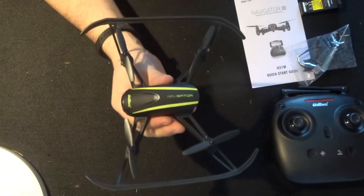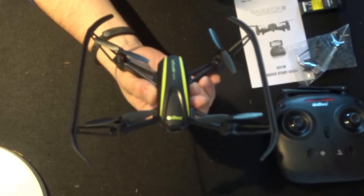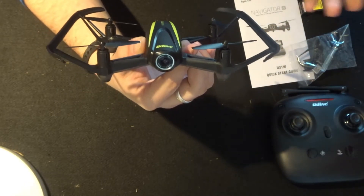Okay, so here we are. This is what she looks like. This looks really quite nice actually. It looks a lot in its style like the Parrot Bebop - very curved working from front to back. There's a nice little 720p camera at the front, though it is a fixed lens unfortunately.